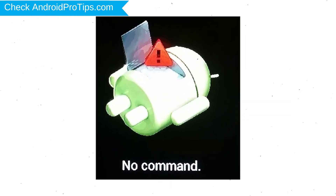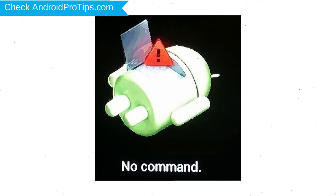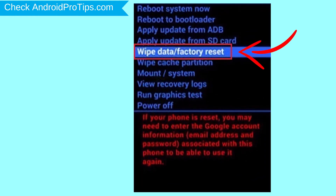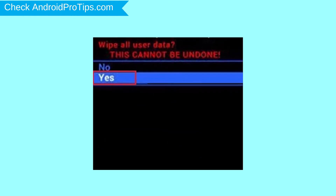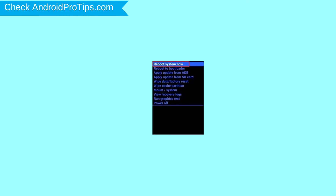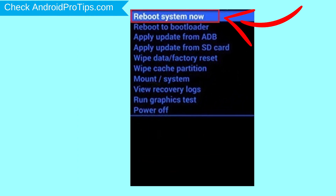Afterward, you will see the Android exclamation mark. Then, while holding down the power button, press and release the volume up button. Choose the option to wipe data and factory reset — use volume buttons to select and power button to accept. Next, select the yes option. Finally, select reboot system now option.